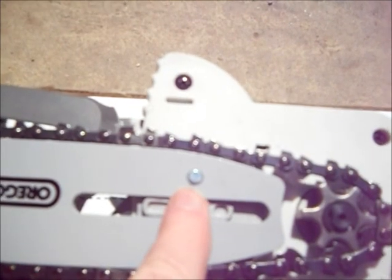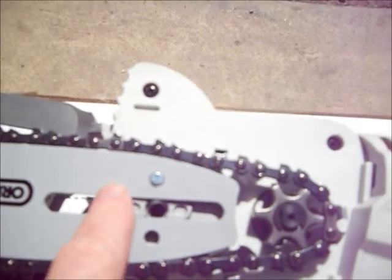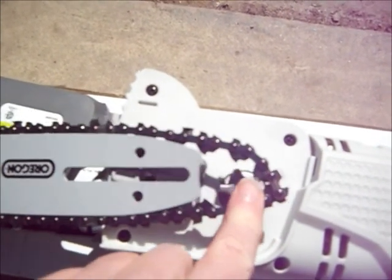Pay attention carefully here. You see this little silver top-hat thing in the center? That's supposed to go in this hole here, and whenever you get the saw it won't be anywhere near that hole. You have to move it up so it's closer to that hole before you start to put it on. Once I moved that silver button about a half inch closer to the rear of the saw, the bar slipped down in a straight fashion and the sprocket has the chain around it loosely.